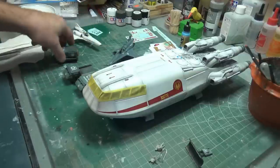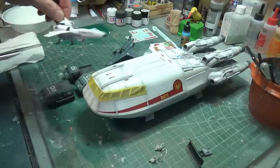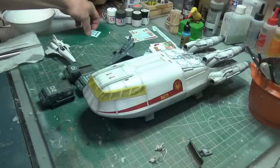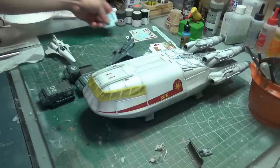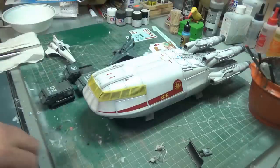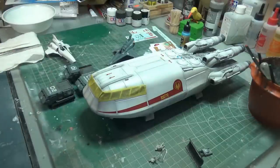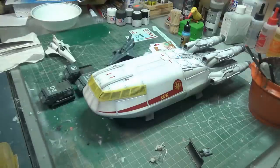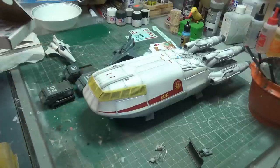I think it's going along pretty well for a Tuesday. So we're going to close up for today and pick this up again tomorrow when we'll be ready to put the flat coat on everything.